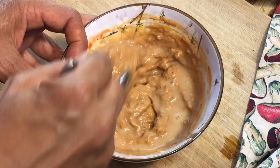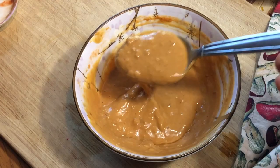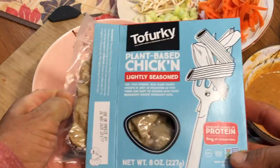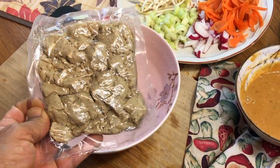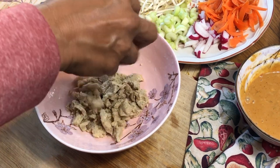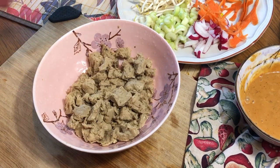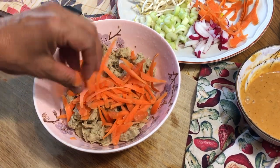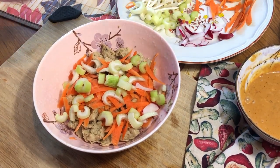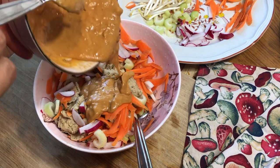I'm using the Tofurky brand of plant-based chicken, and I noticed on the box that you can microwave it right in the package, so that's what I did. Normally I'd probably fry it up a little, but I was feeling lazy, so I just microwaved it. Then I'm adding all the veggies and pouring in the peanut sauce, stirring everything together.